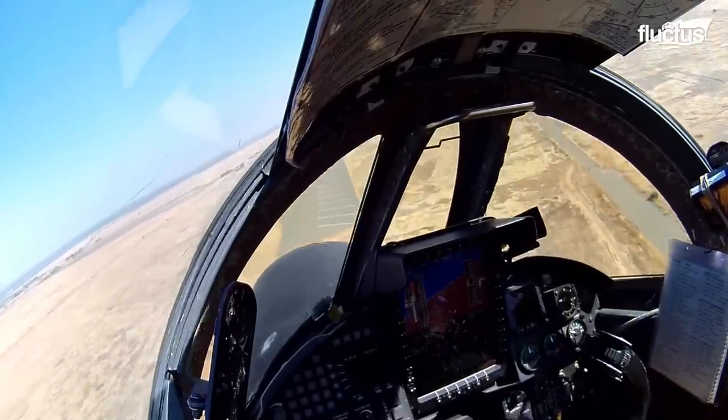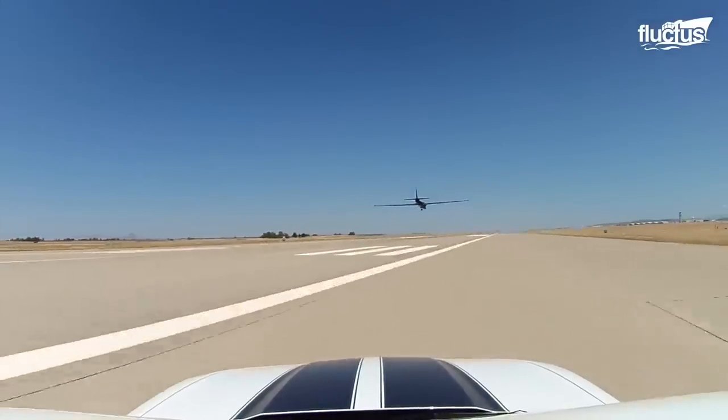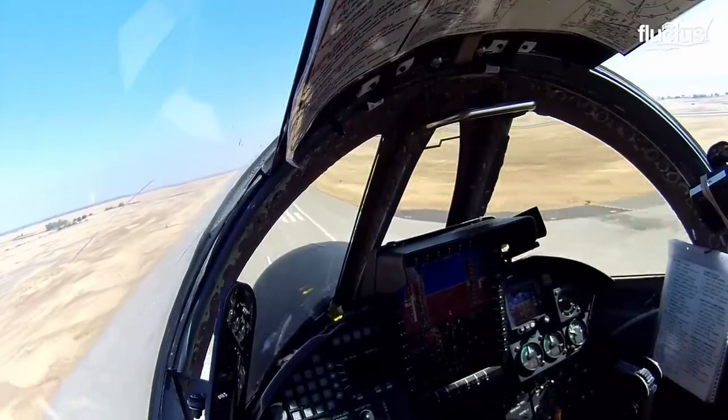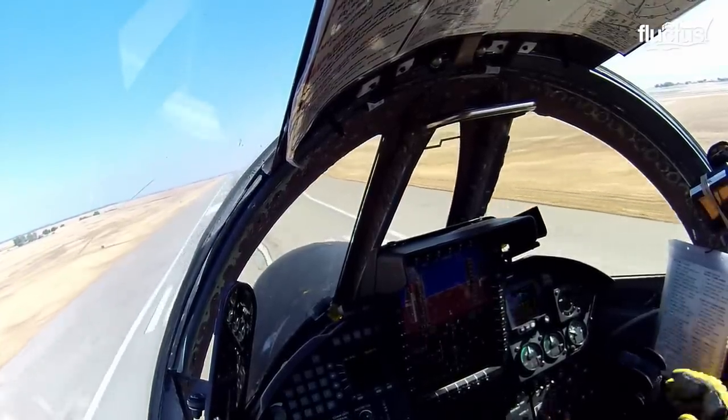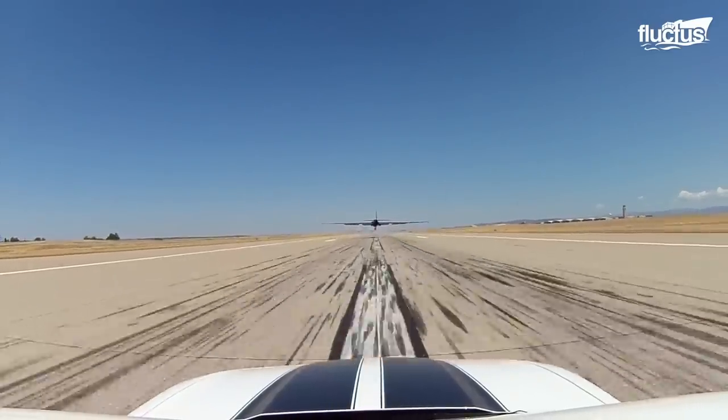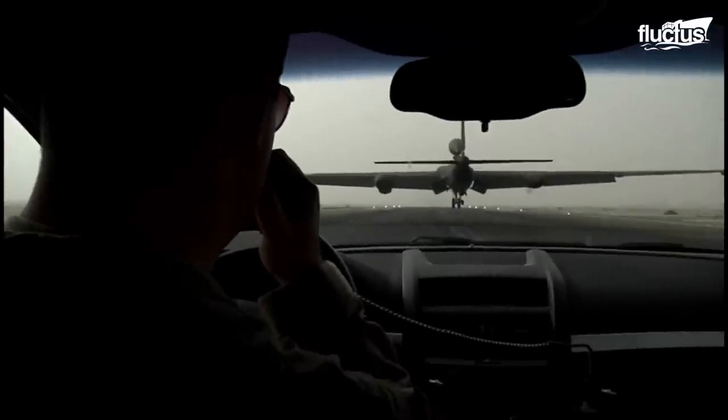The pilot descends and slows until the plane stalls, dropping onto the runway. All of this process is guided by fellow pilots racing behind in a chase car.